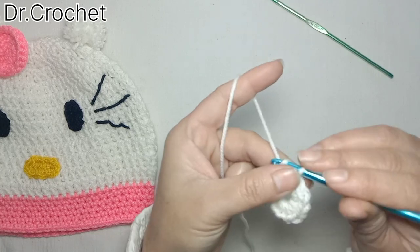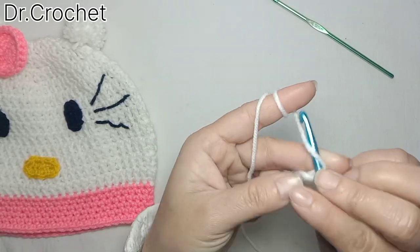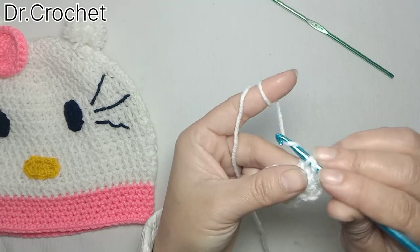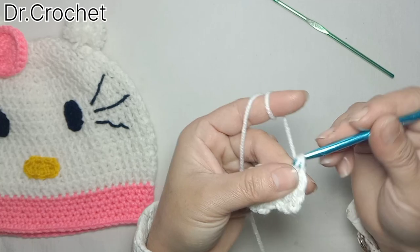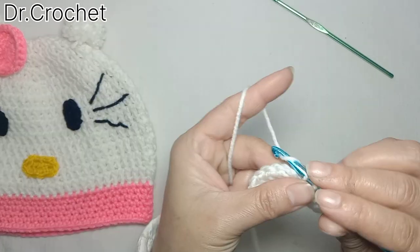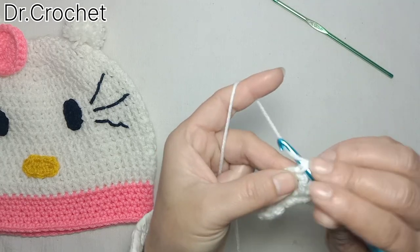Chain three — one, two, three — now make one double crochet in the same stitch. Then make two double crochets in each of the stitches to increase the circle as we work in rounds. Make two double crochets in each stitch in the first row. Join with a slip stitch to the top of the first stitch.